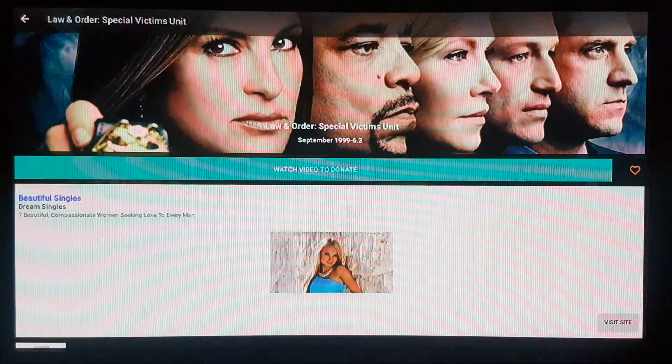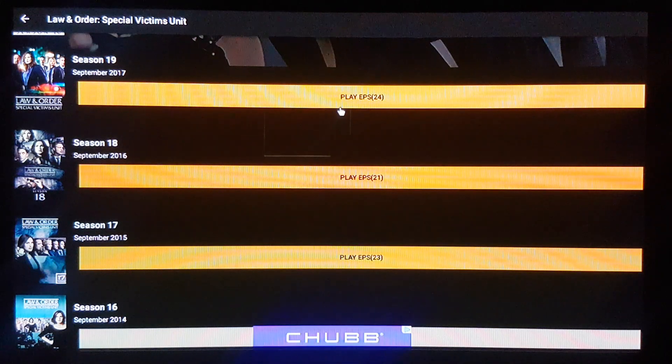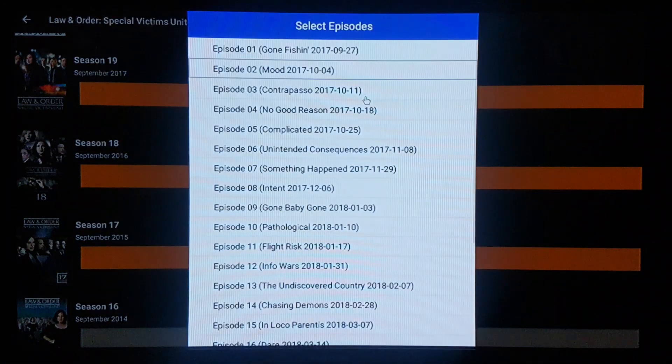I'm gonna select xmovies and just play it. And just like that it's playing — I want no copyright issues, so I'll stop there.